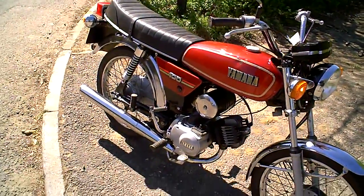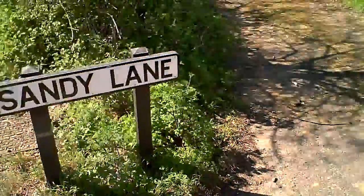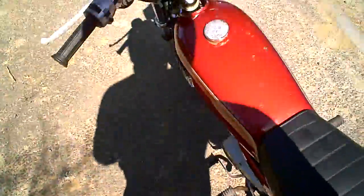This is a short video to demonstrate the Yamaha YB100, just to show it's been road tested — clutch, gears, brakes, that kind of thing. And if you've got any questions, you know I've ridden it.